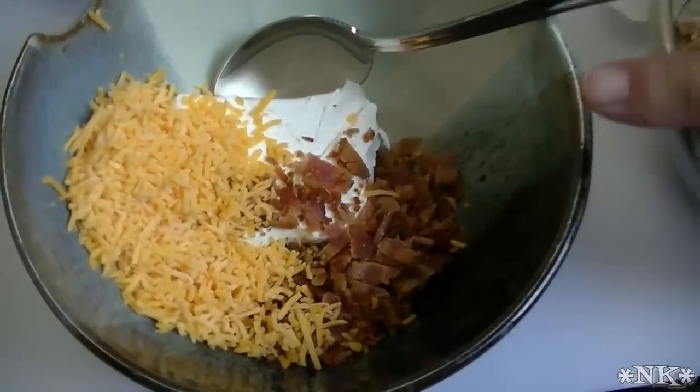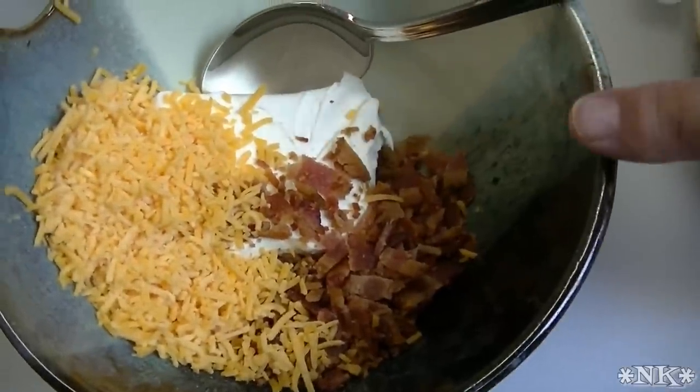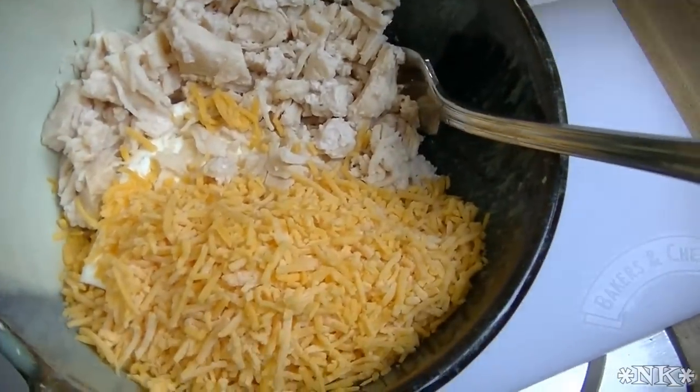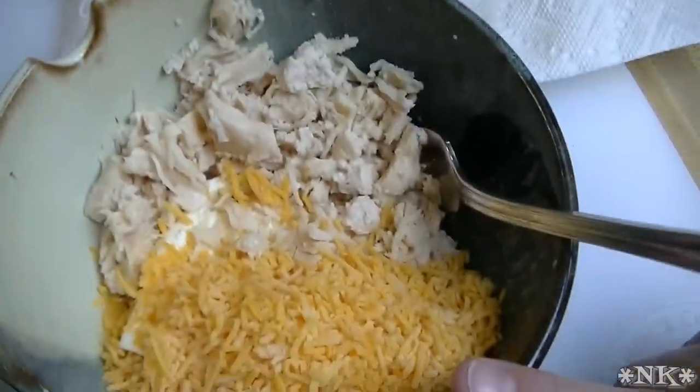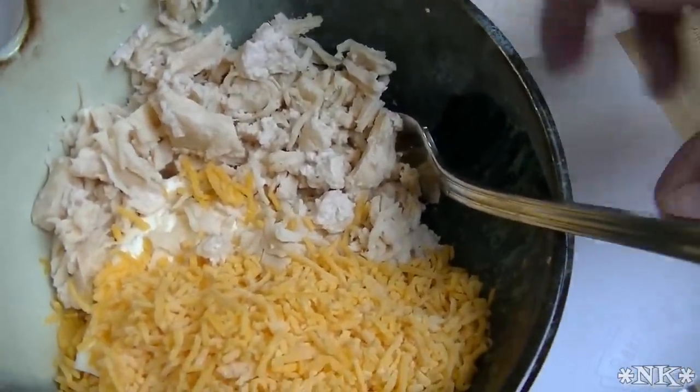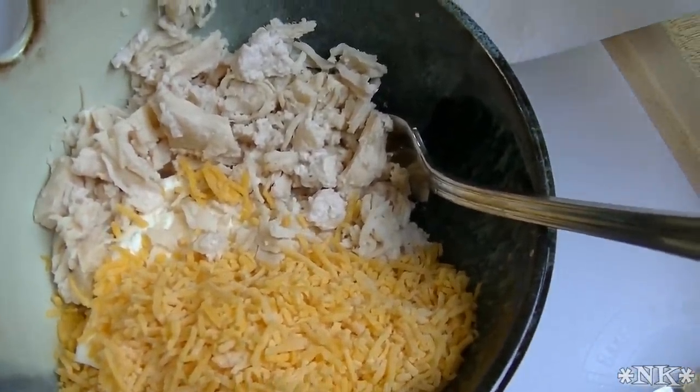We are also going to stuff some with a mixture of cream cheese, cheddar cheese, and crumbled bacon. And then we're also going to do a take on a buffalo chicken stuffing — we're going to do half a brick of cream cheese, half a cup of cheddar cheese, about half a cup of home-canned chicken, or you can just use the chicken out of the can — use one small can.